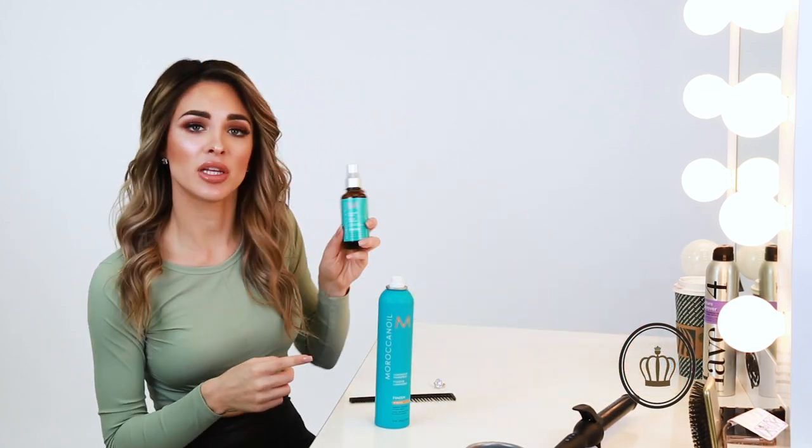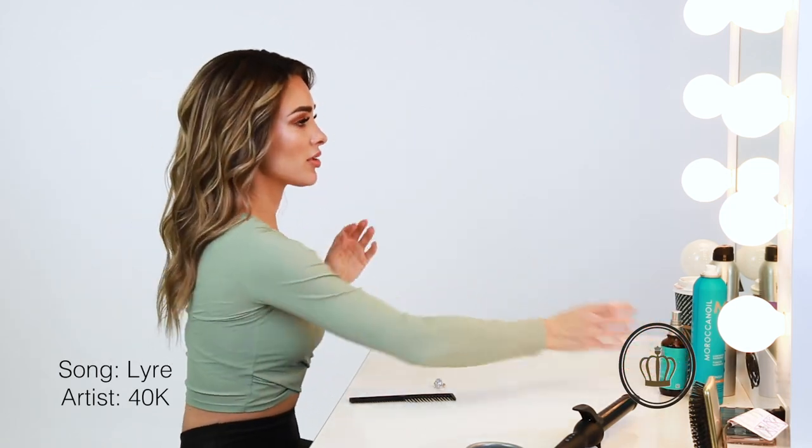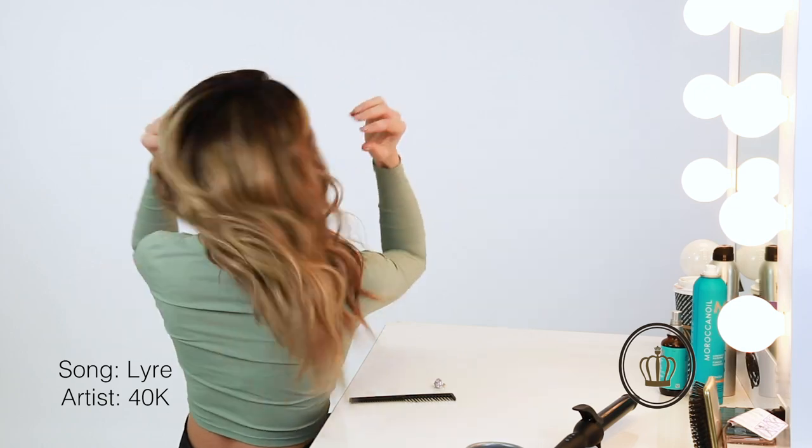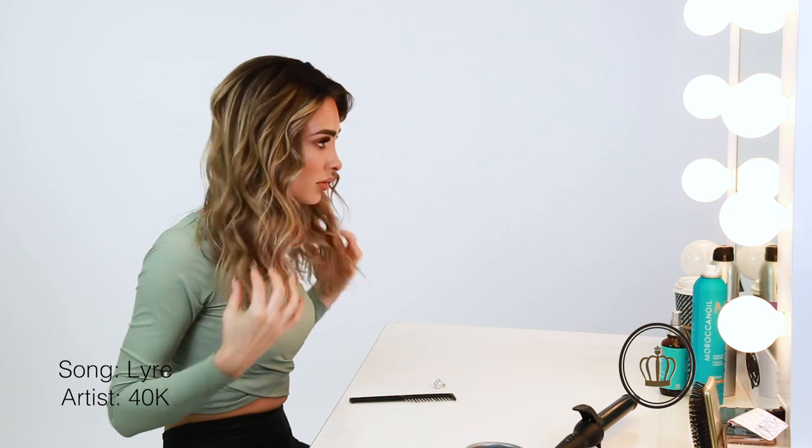This is what it looks like, and if you want just a little bit more sleekness at the bottom, you can take some argan oil or a little bit of the Glimmer Shine by Moroccan oil and just spray a tiny bit on the ends — I wouldn't suggest putting it on the top though, as that's going to weigh the hair down. That's really all it needs. And that is how I style my volume extension — thanks for watching, guys!